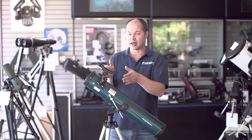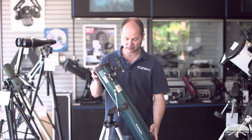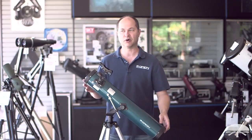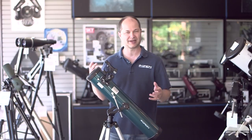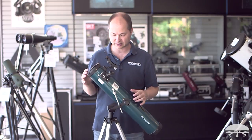Altaz means altitude — up and down — and azimuth — left and right. So this telescope moves very simply up and down and left and right. It's motions you're already used to; there's no polar aligning with this type of mount. Very simple system and easy to use to move around the night sky.